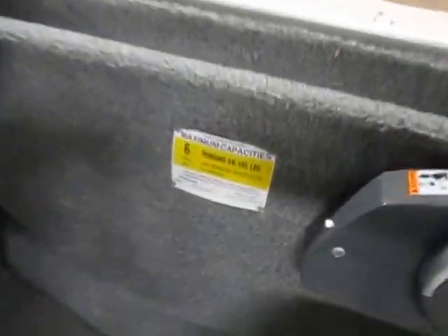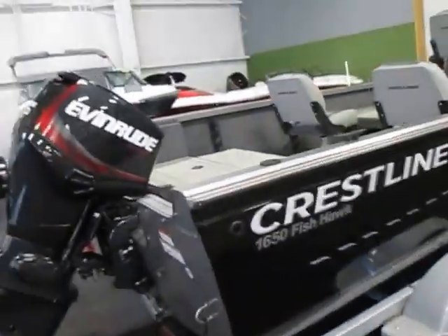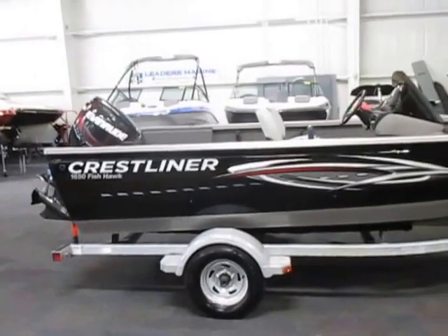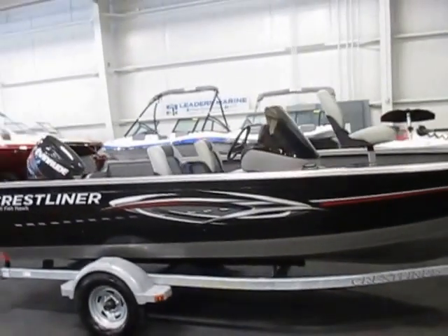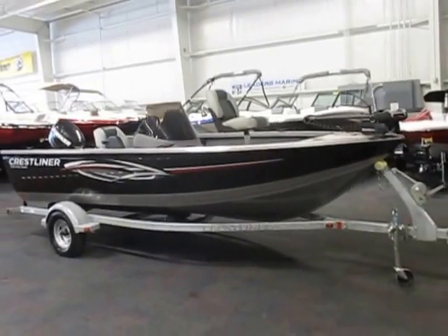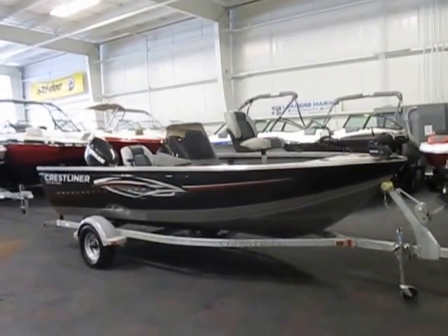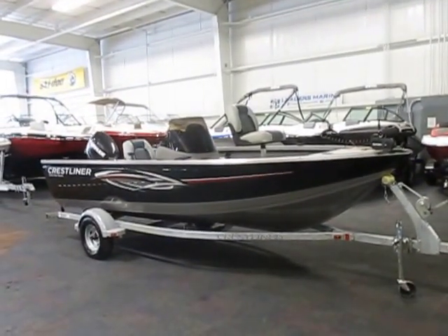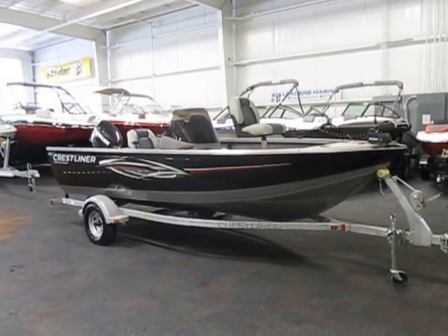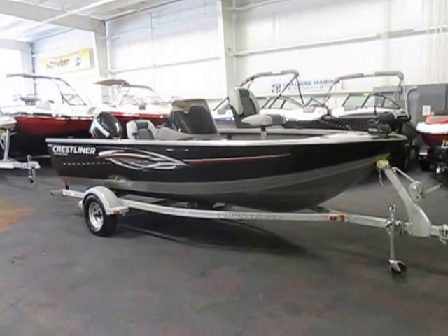The boat is rated for six people. Again, this is a 2011 Crestliner 1650 Fishhawk, powered by a 90 horsepower Evinrude E-TEC outboard with a factory warranty through August 3rd of 2017.